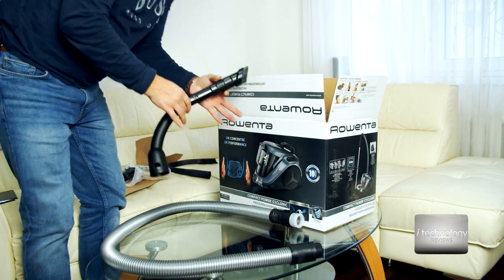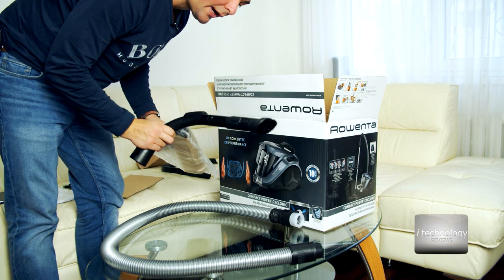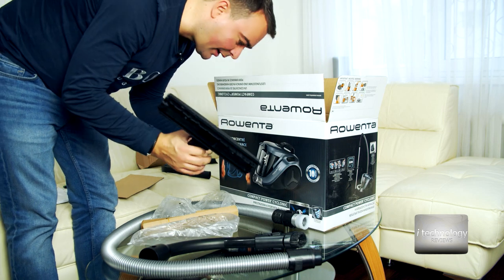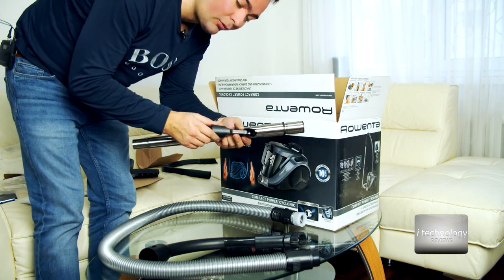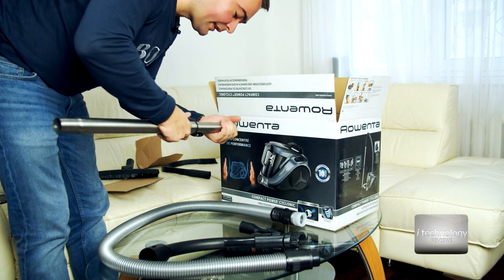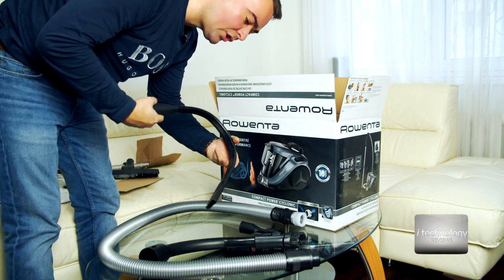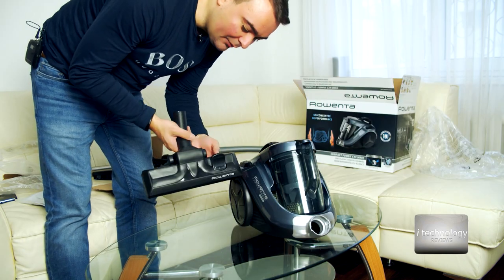This is the main hose. We have a lot of small and big brushes — this small brush has some adjustments, and this is the main brush with a power brush, some technology from Rowenta. There's also a different brush for tight spaces, the cord extender, another tool for suction in tight corners, and this is the main big brush.